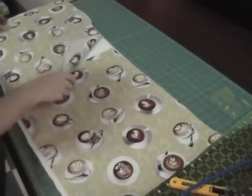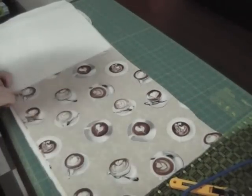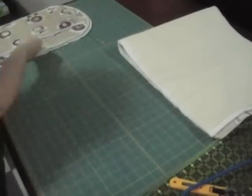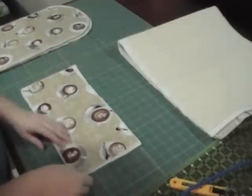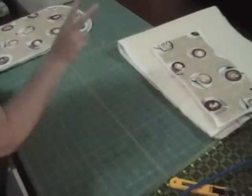I wanted my pattern of fabric to be the right side up on both sides of the KitchenAid, so I actually took my main piece, cut it in half, and sewed it together so there'd be a seam on the outside but you wouldn't see it on the inside.